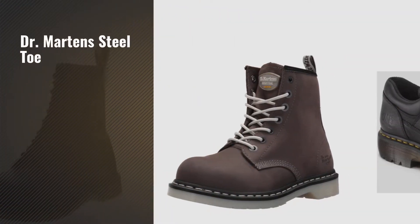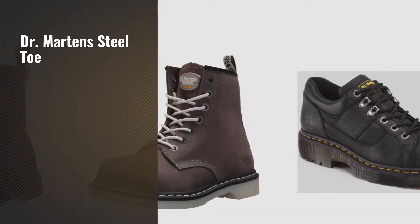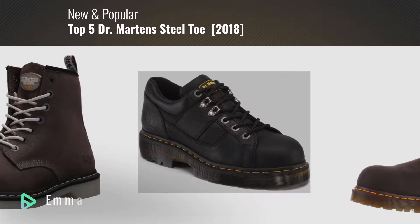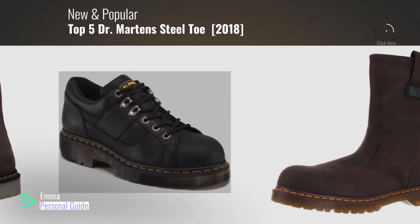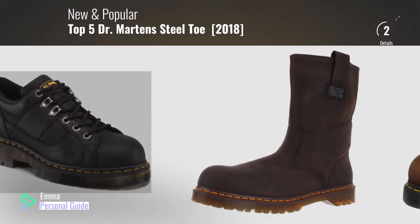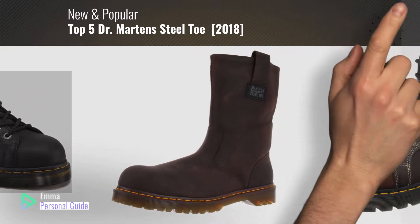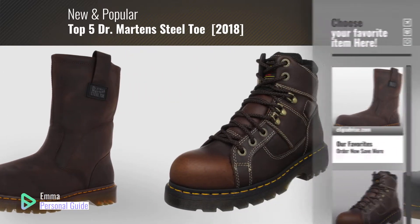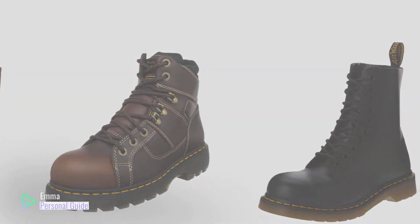If you're looking for Dr. Martens Steel Toe, this video is for you. My name is Emma, your personal guide, welcome to our channel. At any time you can click this circle in the corner and get more info and real-time deals on your favorite products. Ready? Let's start.